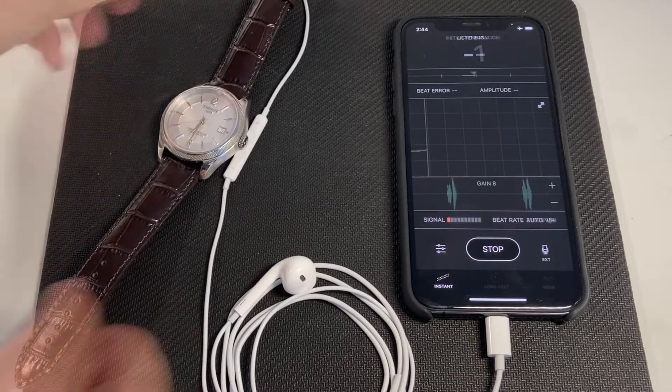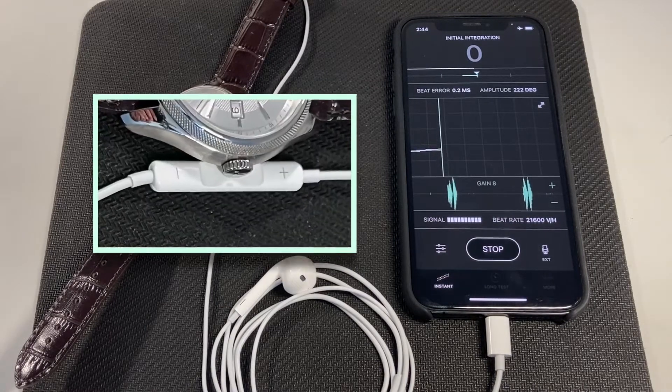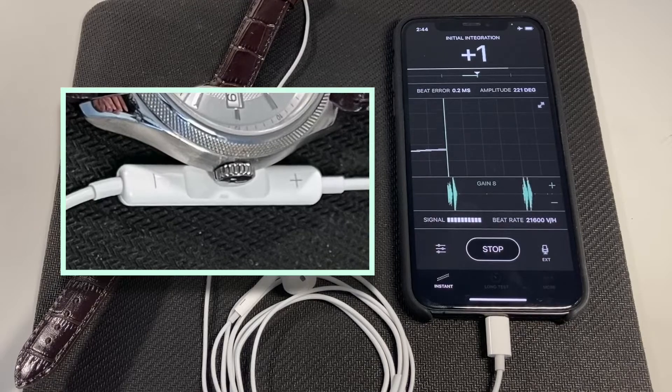TimeGrapher X analyzes the ticking sound of a mechanical watch to measure its accuracy rate, beat error and amplitude. The app is specifically optimized to work with the Apple EarPods headset microphone.